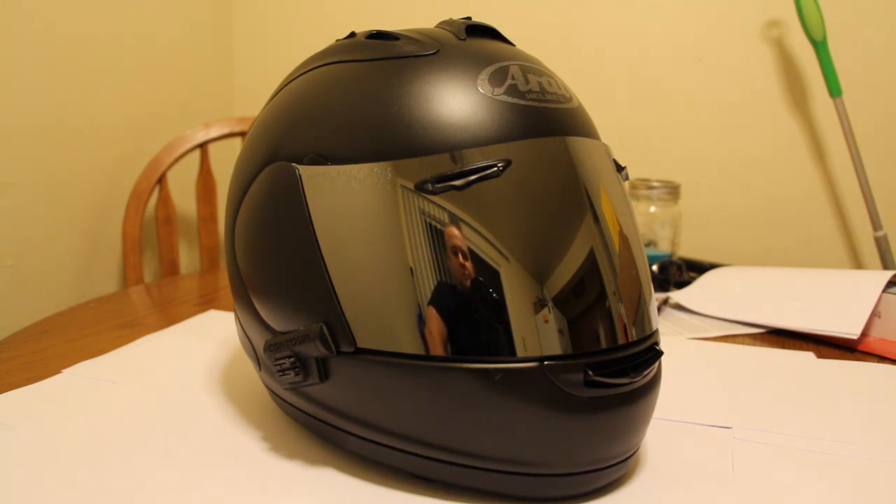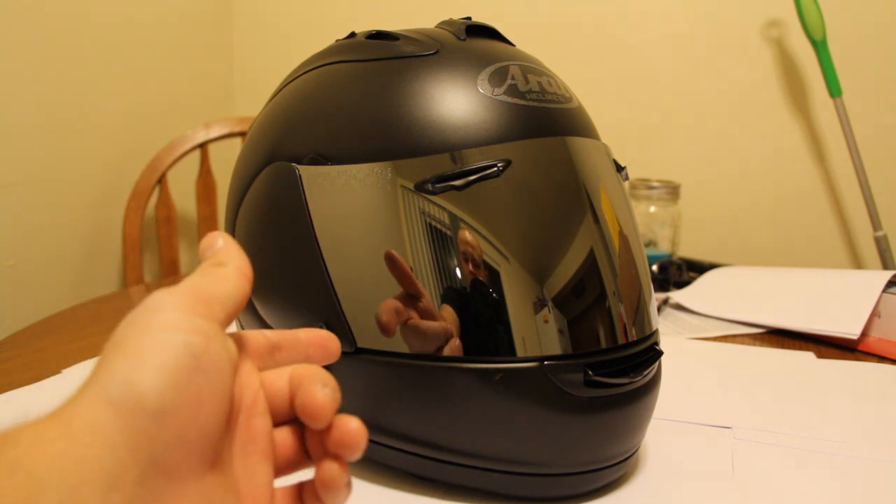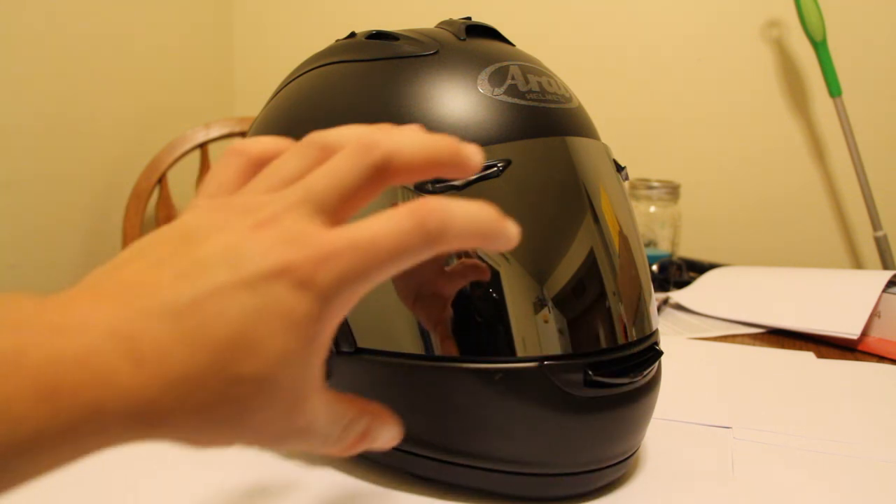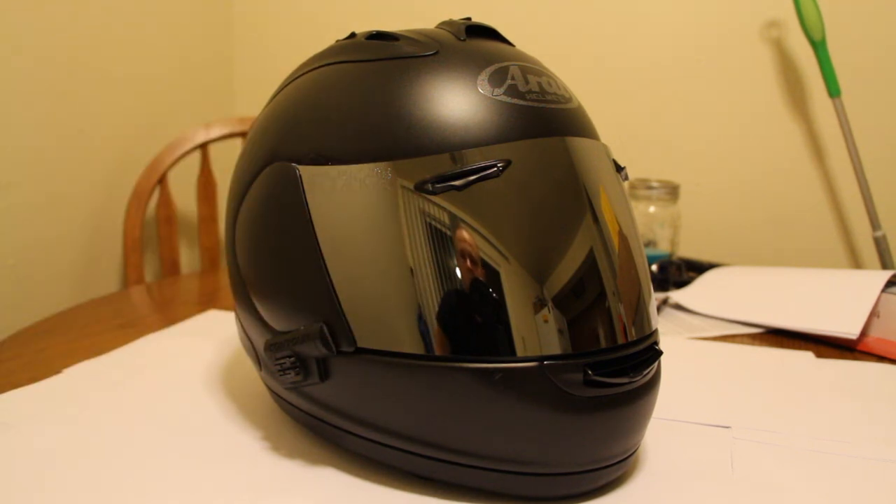The helmet I have is the Black Frost — it's got a matte black finish with a little bit of a metallic look to it. I love it. One thing I'll note is that changing the visors is a pain. When you lift the visor open, there's a switch on both sides that you need to kick up, and then the helmet will open all the way and you can literally pull it out and up to the top.